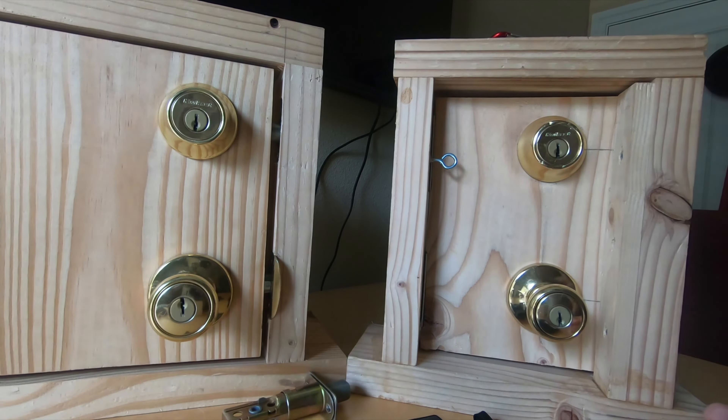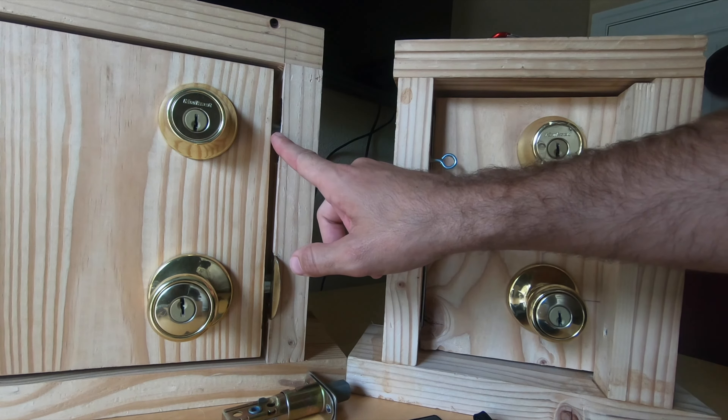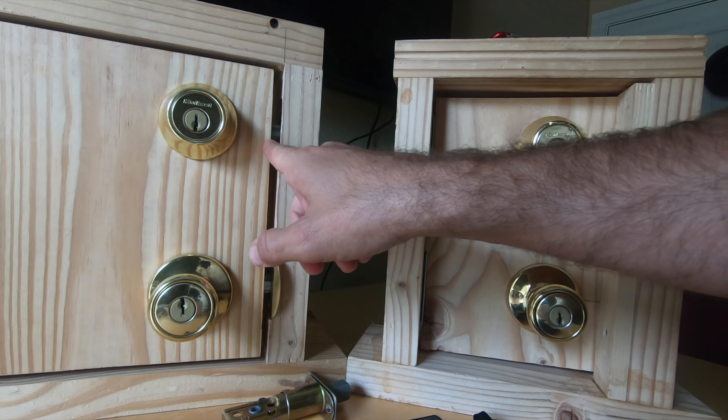So we learn that very quickly. Instead, we should tackle the deadbolt first. Let me break away and show you why and how this can be exploited.